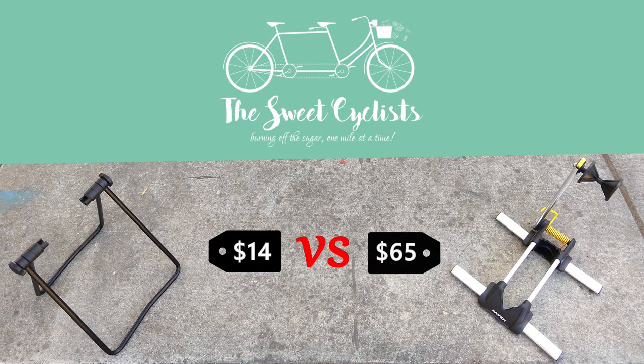Thanks for tuning in. This is Sweet Cyclist and today we're going to be doing a comparison test between a $14 generic eBay bicycle stand and a $65 Topeak line-up bicycle stand.